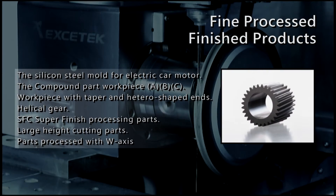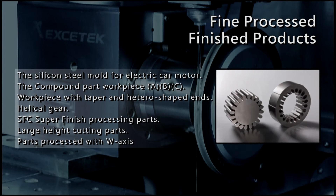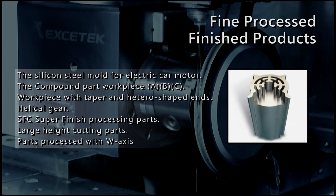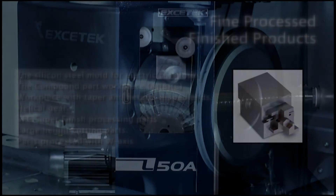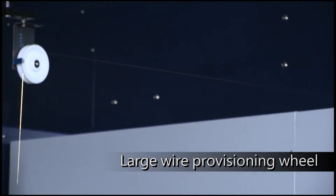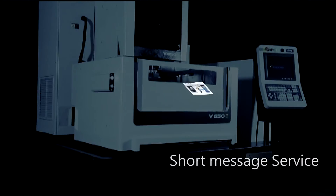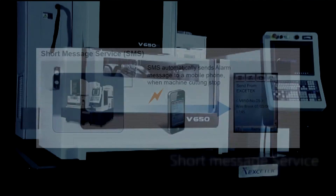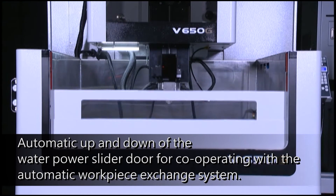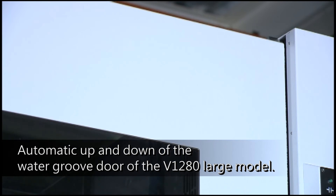Fine processed finish products include: the Silicone Steel Mold for Electric Car Motor, Compound Part Workpieces, workpieces with taper and hetero-shaped ends, Helical Gear, SFC Super Finish Processing Parts, Large Height Cutting Parts, and parts processed with the W-Axis. Optional accessories include the Large Wire Provisioning Wheel Jumbo Feeder Device, Remote Monitor System, W-Axis Machining Mechanism, and Automatic Up and Down of the Water Power Slider Door for cooperating with the Automatic Workpiece Exchange System.